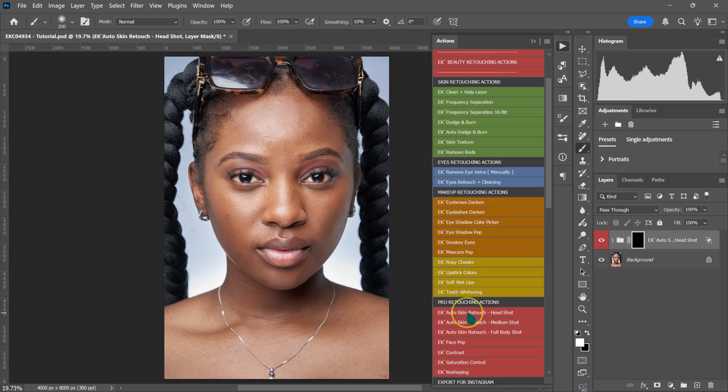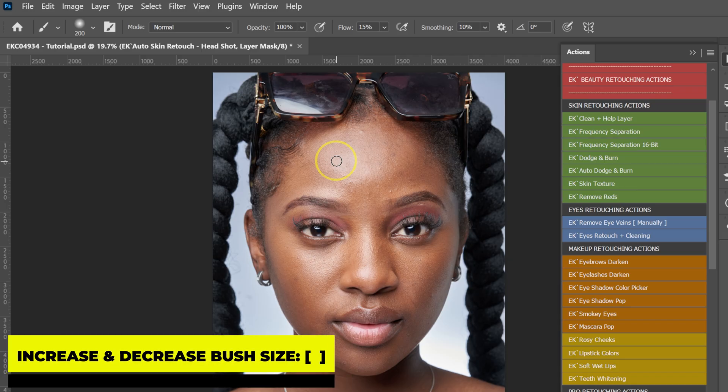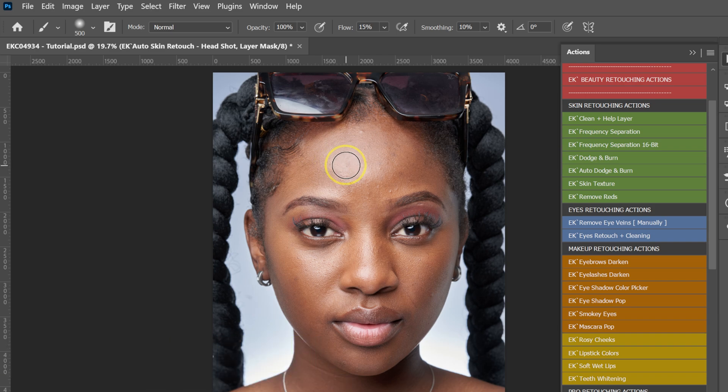The action will do everything for you. Go at the top here, leave the opacity at 100%, and change the flow from 100% to 15%. Make your brush a little bit bigger using the brackets on the keyboard, then paint on the skin to smooth it out and remove blemishes at the same time.